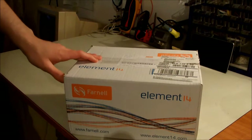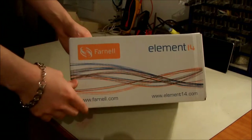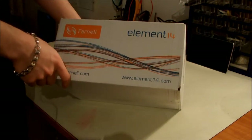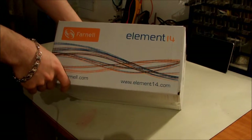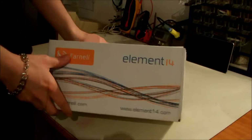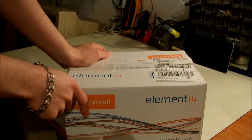Hi guys, I just wanted to make a quick video about a package of components that I received from Farnell. As you may know, Farnell is a well-known company in Europe and I think they also work in the United States. They are doing a pretty good job in distributing electronic components.